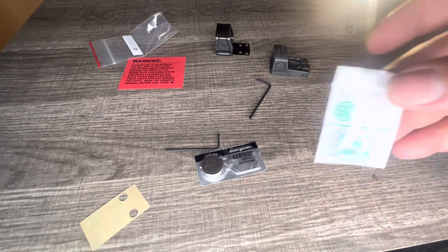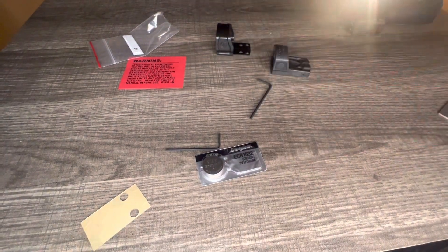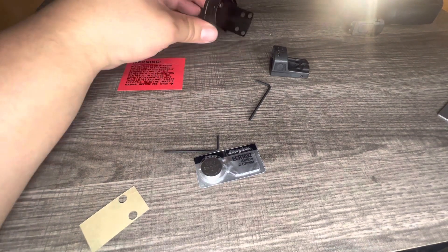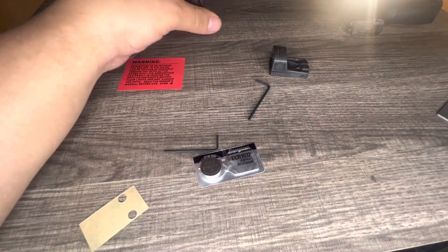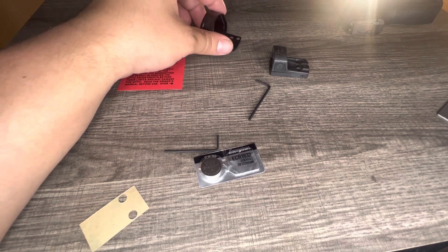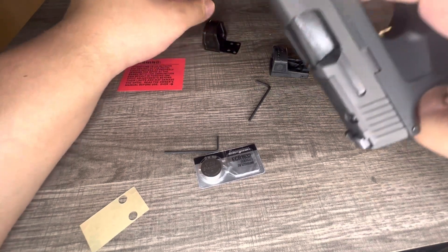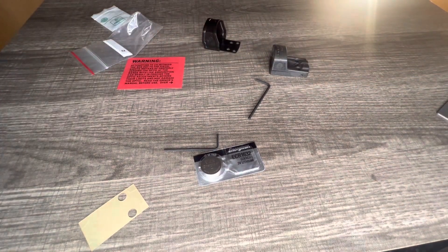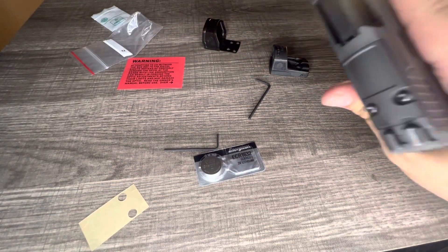The green baggie that says M3 is for the Sig Sauer, because the other ones are for different guns — I think for the Glock 43, Glock 43X, and the Hellcat OSP. But this one's for the regular P365.